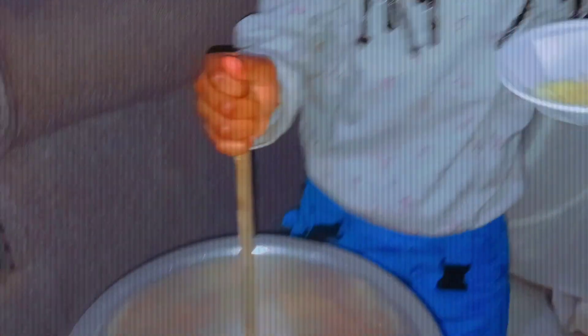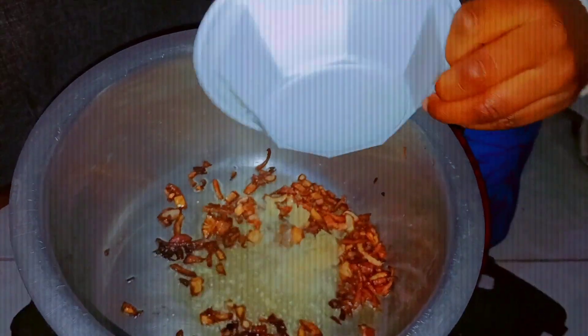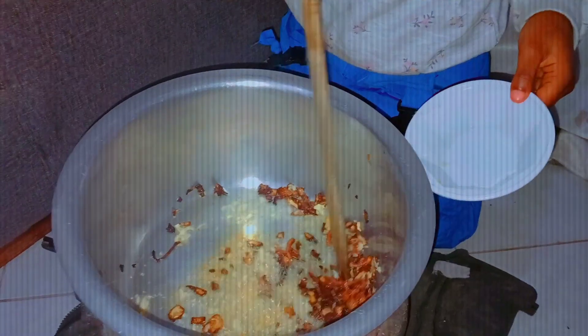Our onions are golden brown now. Time to put the garlic. Now let's stir.